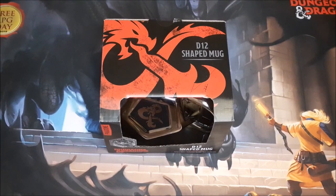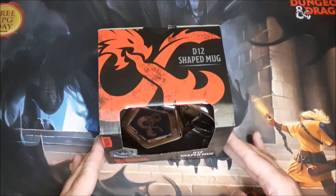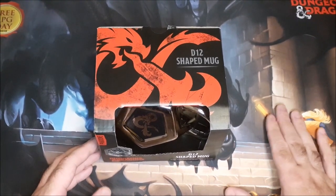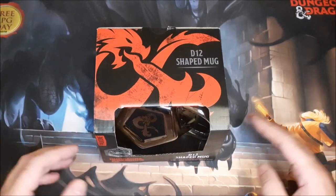Looking through there, the Mrs. spotted something that she seemed most insistent on me getting — or her getting for me, to be more accurate. And this is the D&D Dungeons & Dragons official D12-shaped mug. I just thought I'd do a quick video on it and show you guys, because this very well could become my new morning coffee mug.